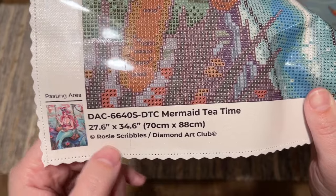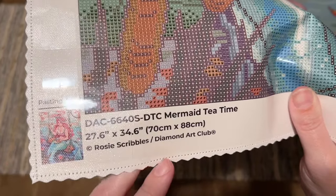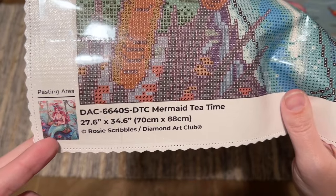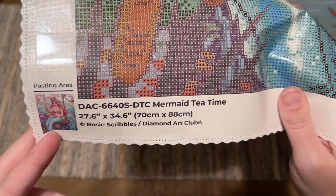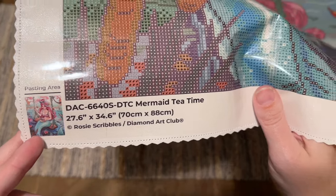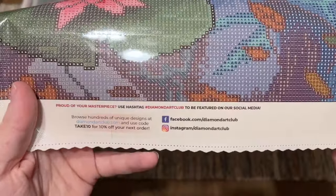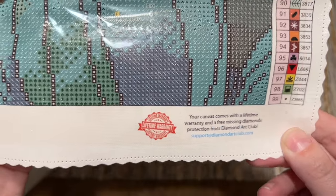Diamond Art Club legally licenses all of their kits from the artist, which means Rosy Scribbles has given permission for use of their artwork and is being fairly compensated. There's also information about their socials, another discount code, and a note about their lifetime warranty. That covers things like if you run out of diamonds or have trouble with the glue, canvas, or anything — you can contact customer support.